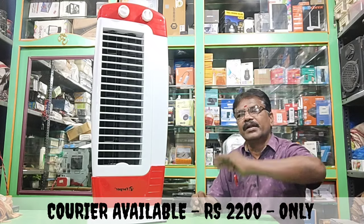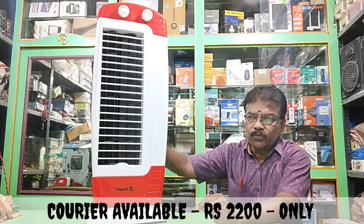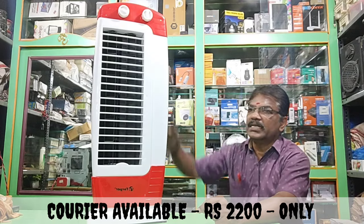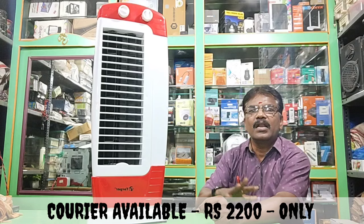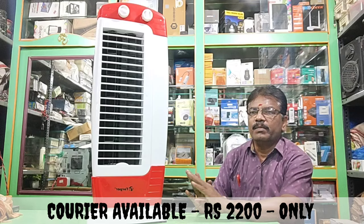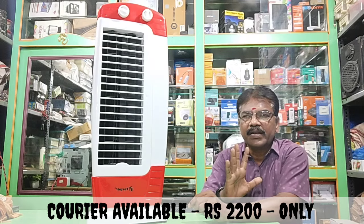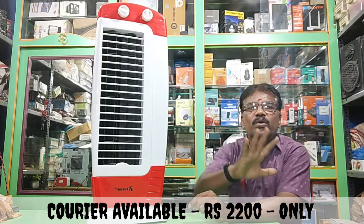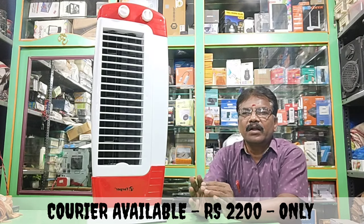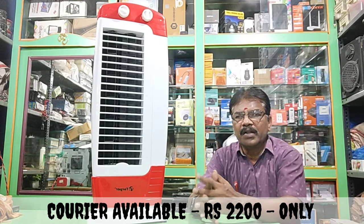The air is very cool. The motor is 100% pure copper and the air is very cool. You can also use the air. Thank you.